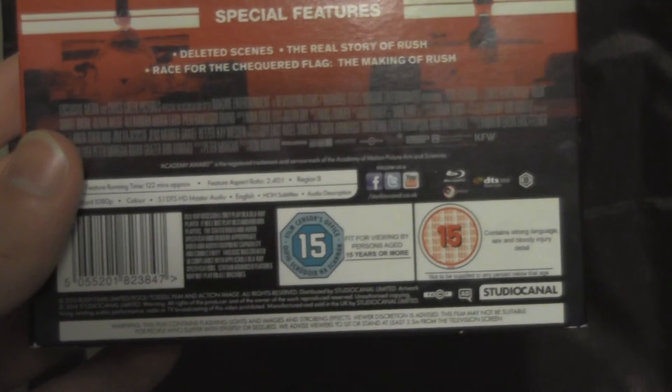Yeah, so this is the back. It's a 15 certificate. Let's just take it away so we can unwrap it.